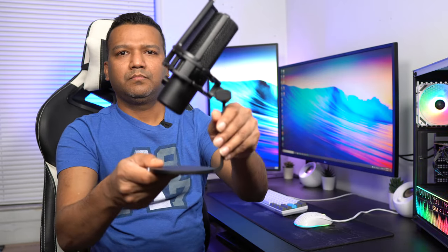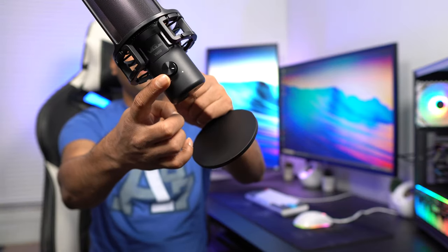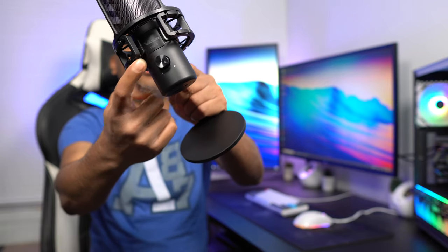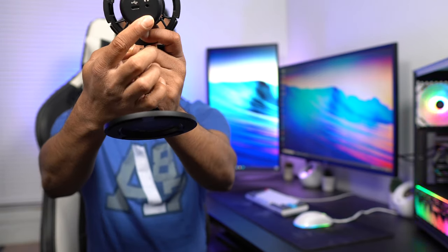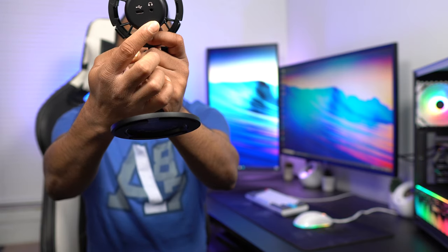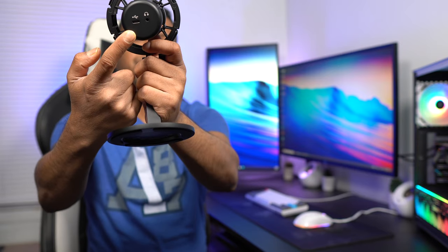You can adjust the tilt — there is a knob here so you can adjust the tilt angle. Up front you have the gain knob, and the Bagu logo will light up as there is an LED light behind it. This microphone comes with a headphone jack so you can monitor the sound, and it also has the USB-C port.